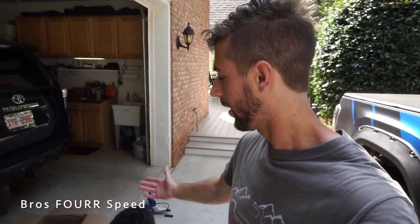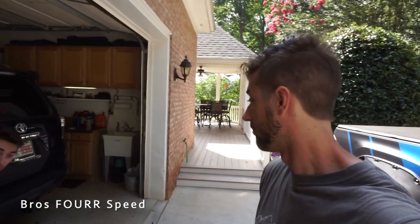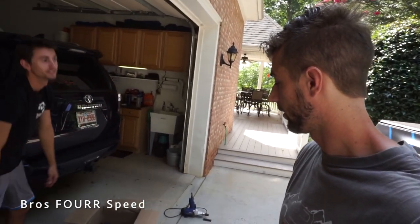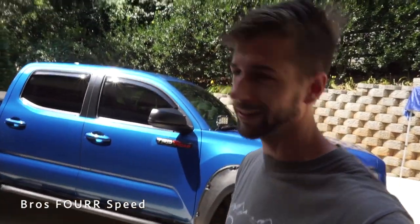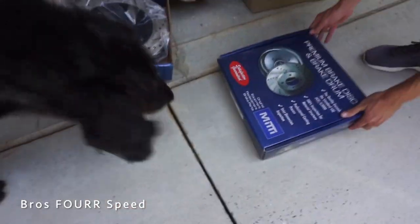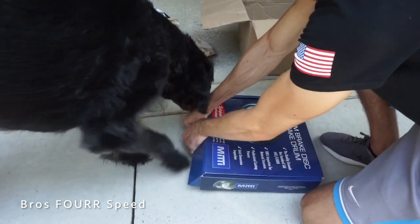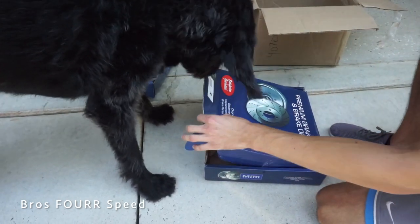I also got the brake pads, so this is going to be a pretty cool project. I have about 30,000 miles on the truck so nothing is really worn out yet, but this will definitely help with towing - a little better stopping power and better performance. I've added some weight to the truck so far, which will obviously help it stop a little bit easier.